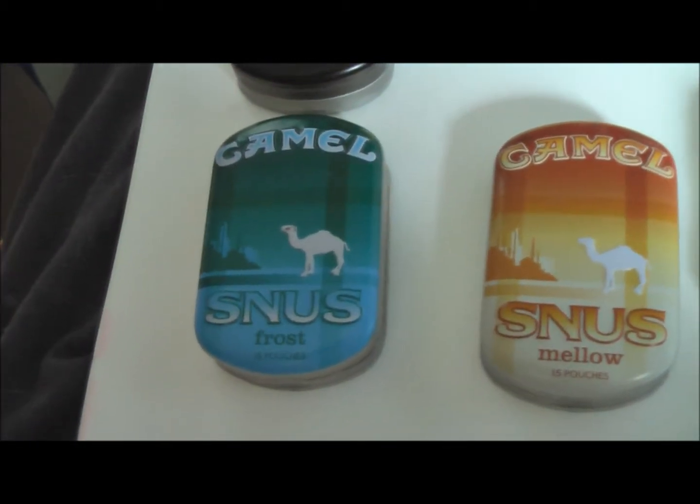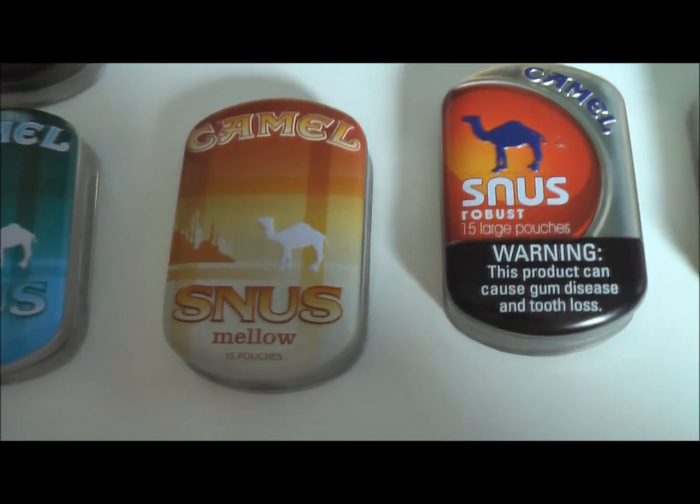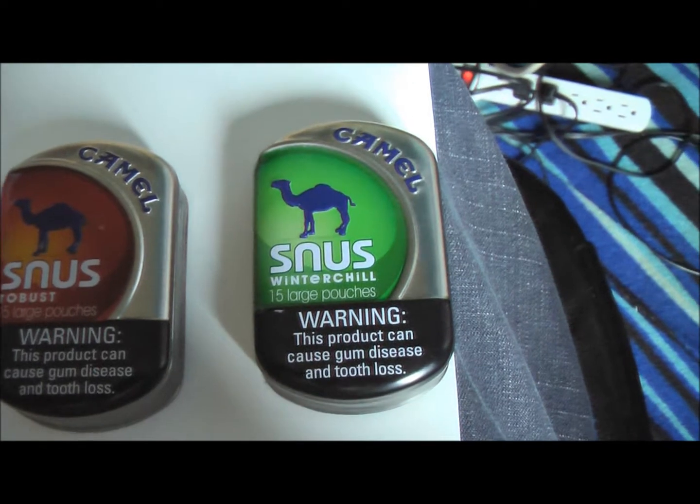To start: Camel Snooze Frost, the old style tin. Camel Snooze Mellow, the old style tin. Camel Snooze Robust, the new style tin. And Camel Snooze Winter Chill, the new style tin.